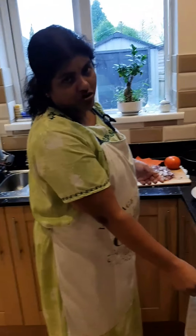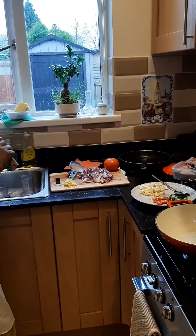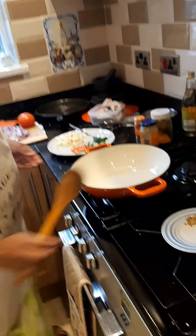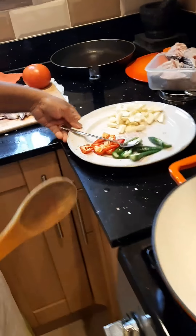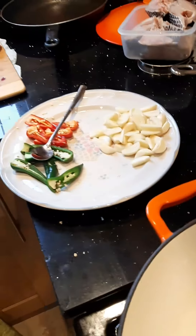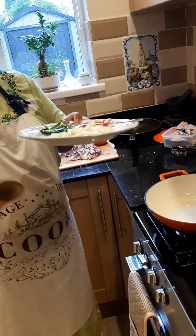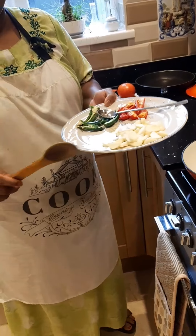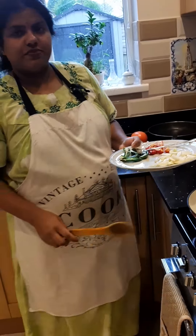I don't want to bore people, so it's all prepped and ready. What I'm going to do is use my cast iron pan. I'll put the garlic in first because it's quite chunky — I want to sauté it a few seconds extra before the onion. It's Chinese garlic, quite chunky, that's why.